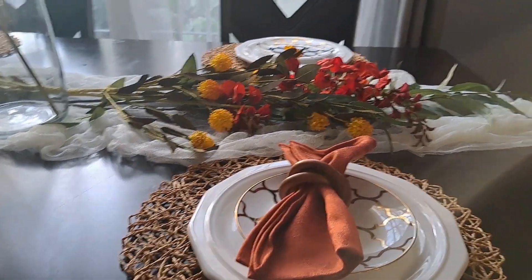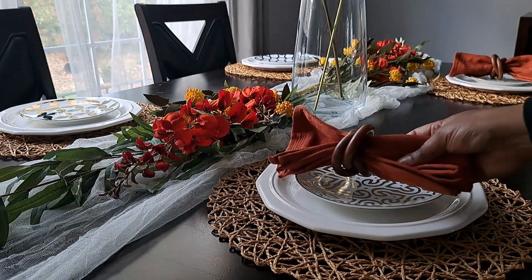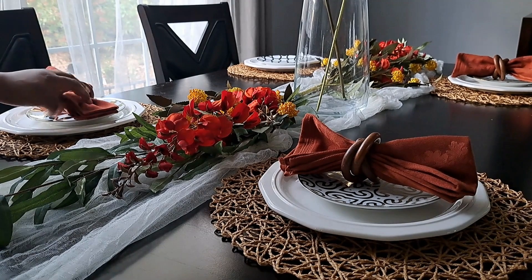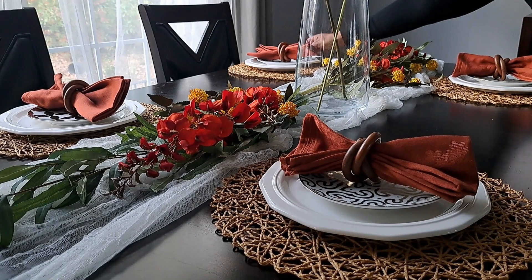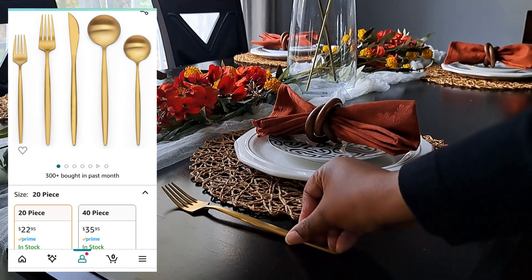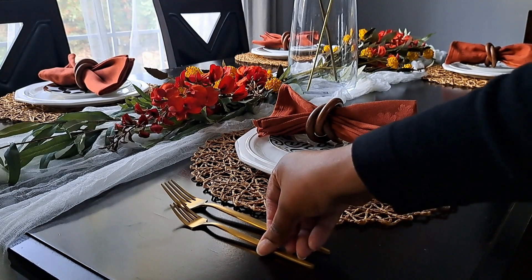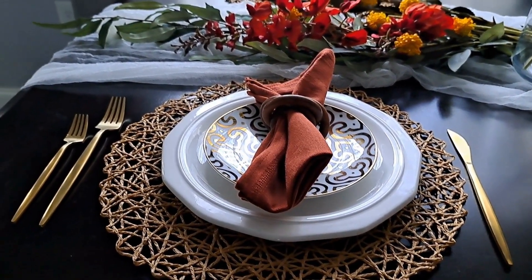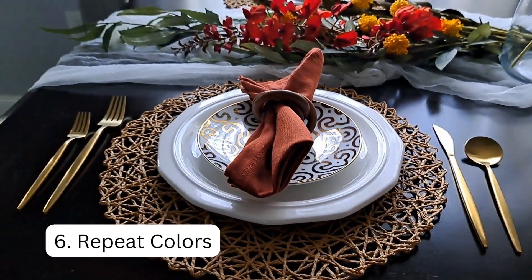I love how the brown and orange look together. Now that I've added the orange napkins, you can really feel the orange in the space. Next I added in this gold flatware that I got from Amazon. Since the appetizer plates have gold, I want to incorporate gold into another area too, to balance out the colors.